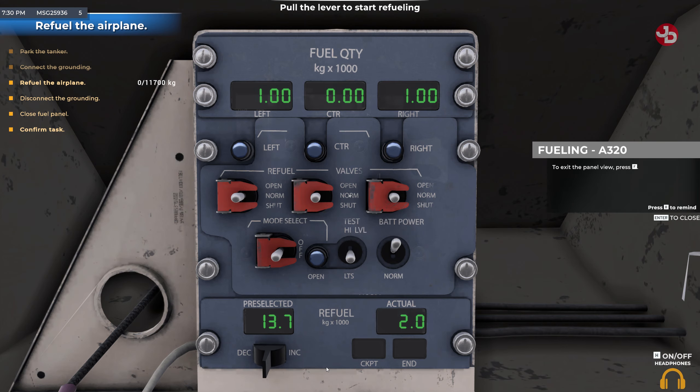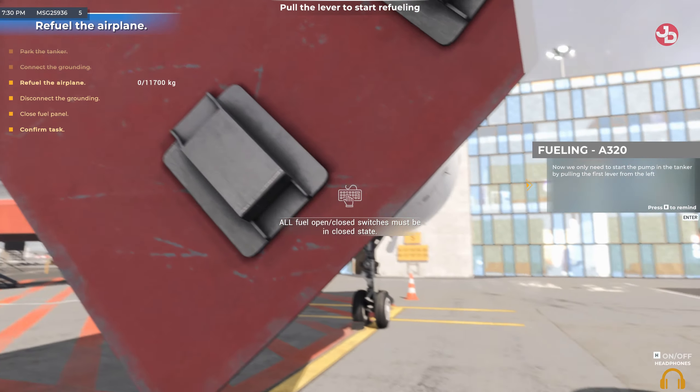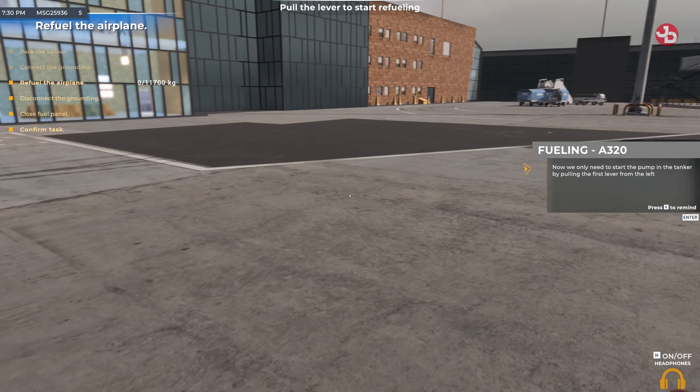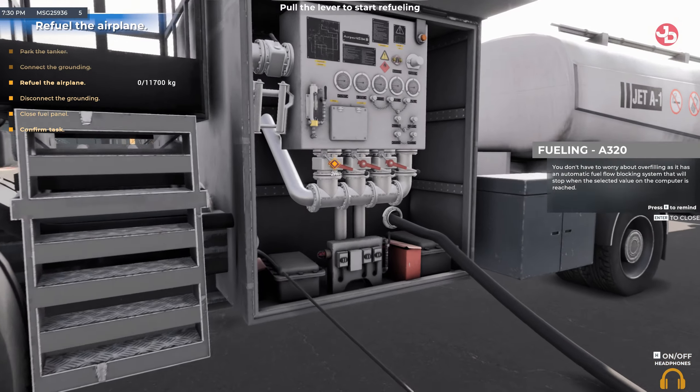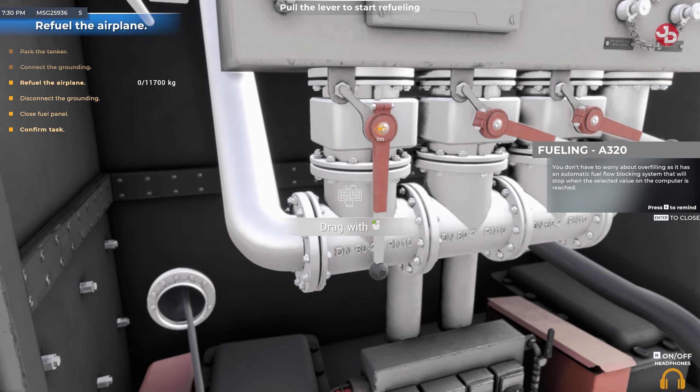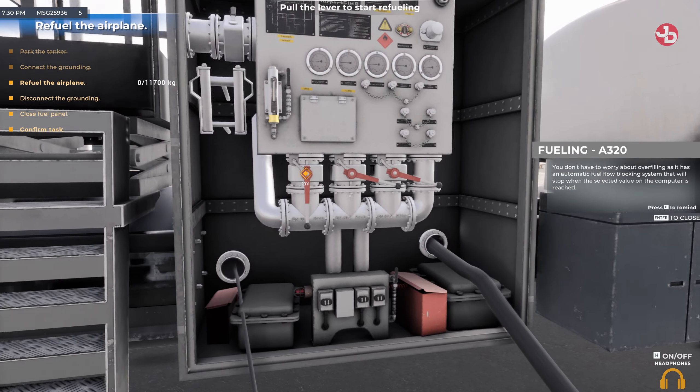To exit the panel view, press the button displayed on screen. Now we only need to start the pump in the tanker by pulling the first lever from the left. You don't have to worry about overfilling, as it has an automatic fuel flow blocking system that will stop when the selected value on the computer is reached.